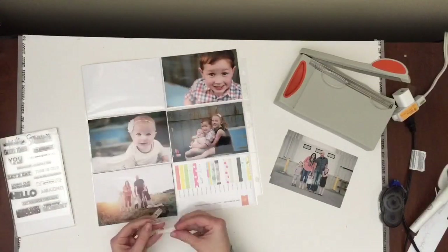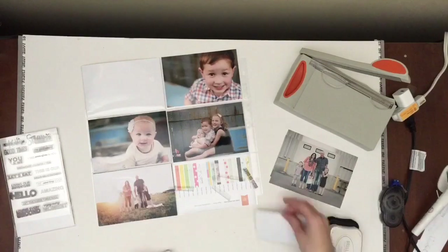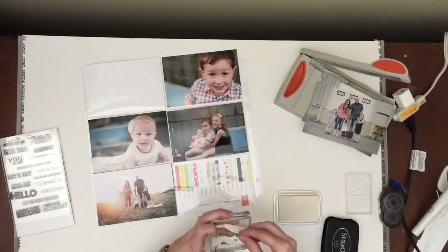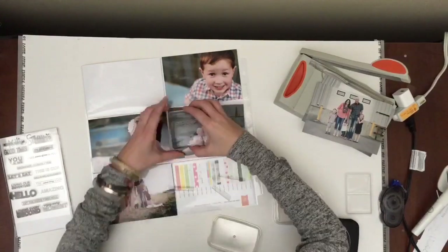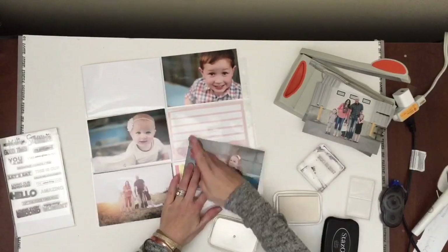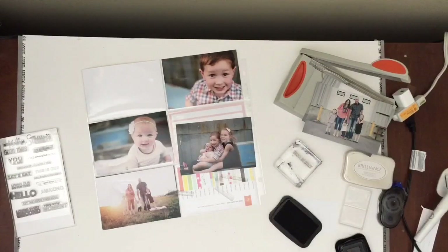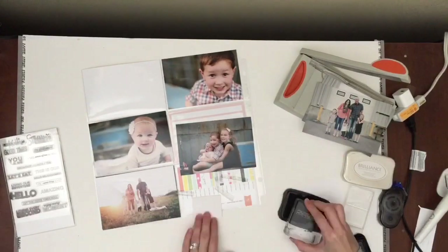This year though, I hadn't yet used our family pictures, so I decided to take the first couple pages and use them for our family pictures. So I did do a 2016 title page and then I'm doing three other pages.